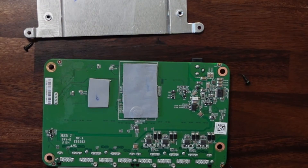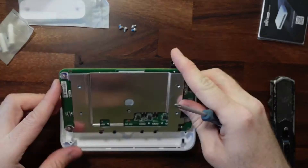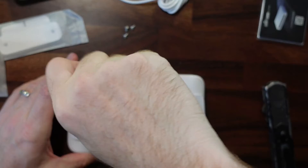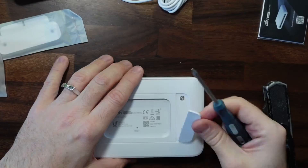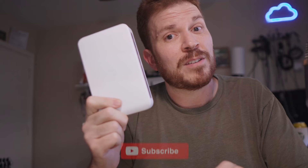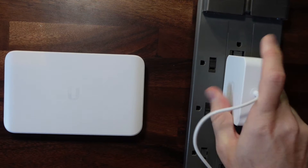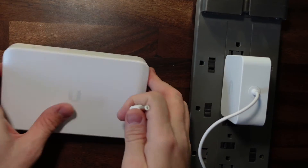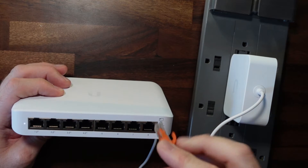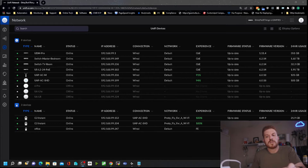So let's go ahead and put this back together. Now that I've completely voided this warranty, let's go ahead and plug it in and see if it works. So I've got some status lights and it looks like it is booting up. I just need to wait for the UniFi controller to go ahead and pick this up.